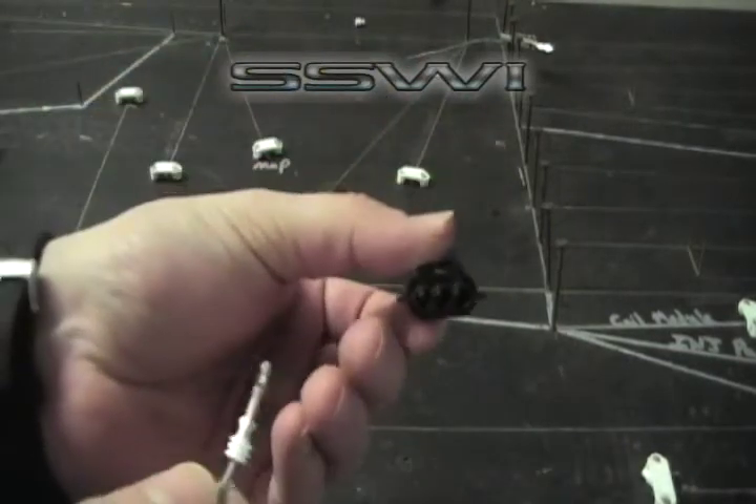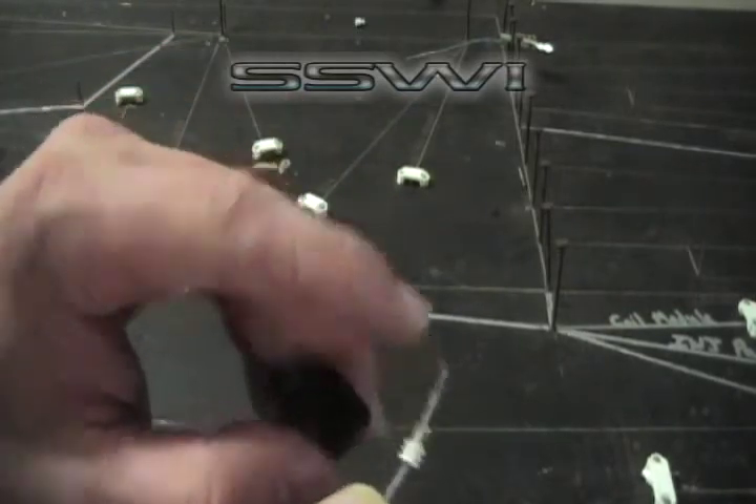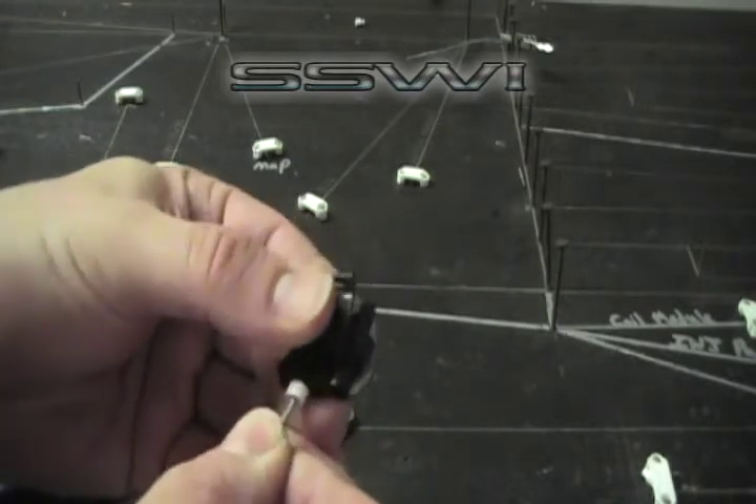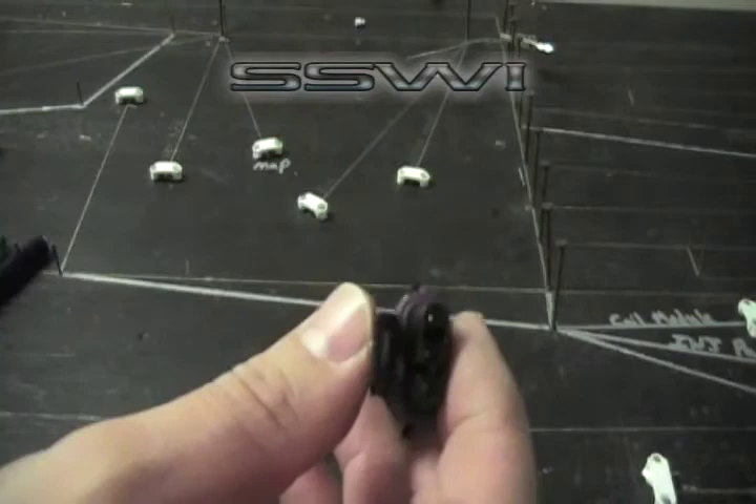Locate the back side of your connector, part number 93. Insert it with the top hat section up. Slide it in until it clicks, and you've completed that.